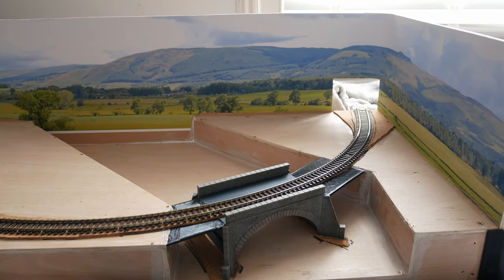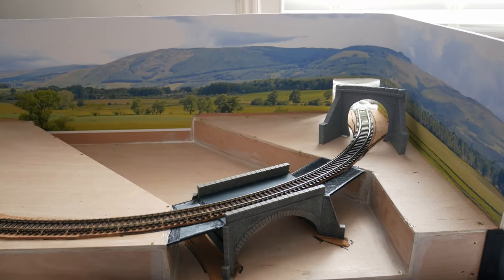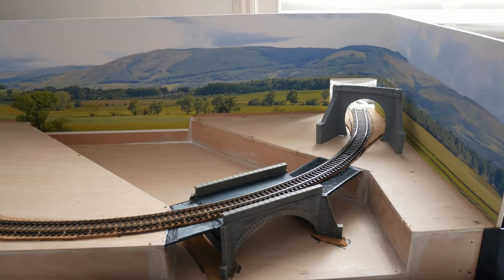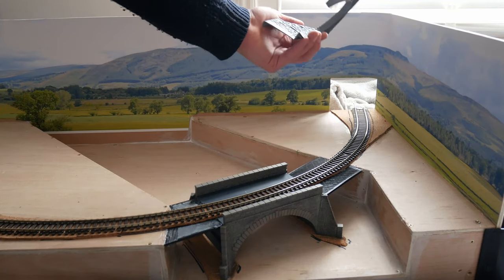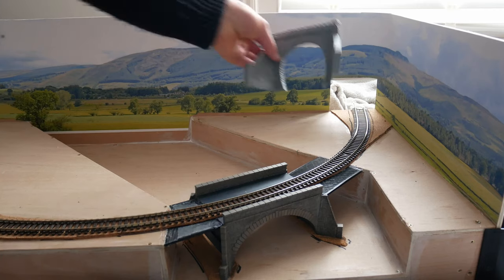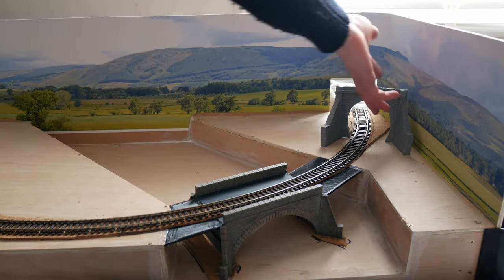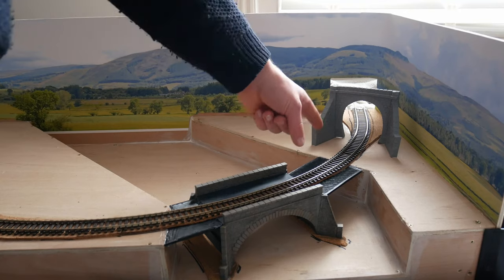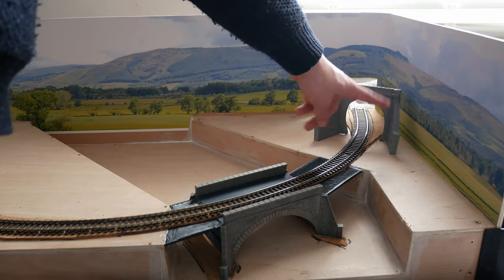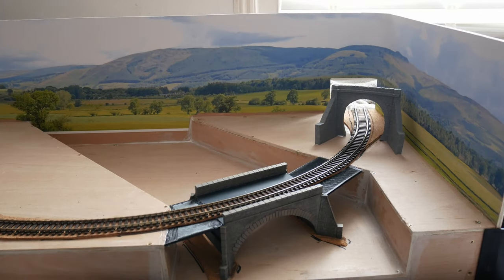So what we're doing next — we've got this tunnel portal. It's going to go around here. It's just a Peco model scene tunnel portal, cheap and cheerful, it's about £4. I've been sat at my desk this morning getting rid of quite a lot of flashing on it, and there were sprues on the backside which I've cut off. On the front side there were several circles left behind from mould release pins, so I've just tidied it all up and it looks quite a lot nicer.